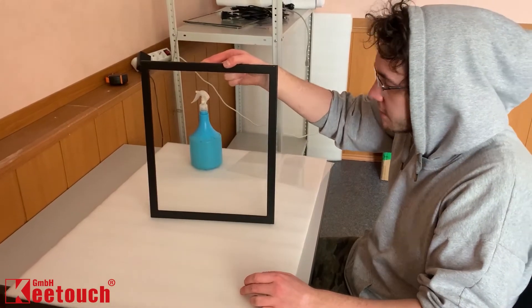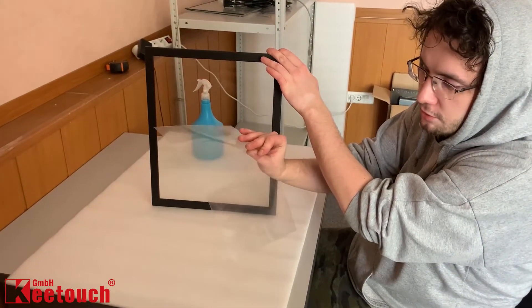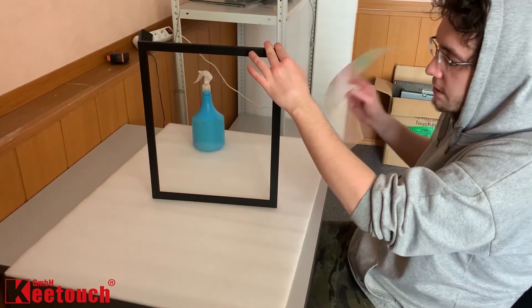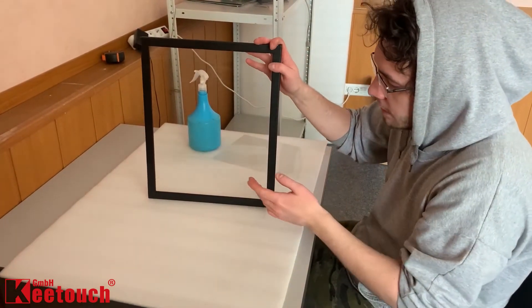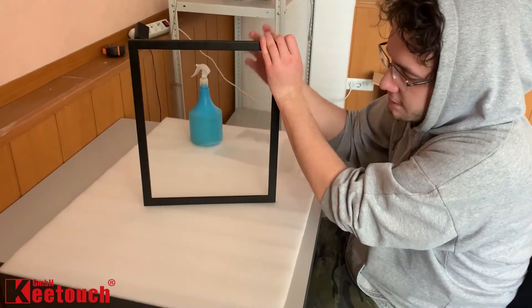Hello everyone, today we're going to demonstrate how to install Keytouch touch film correctly. For the demonstration we prepared a small sample cut of Keytouch nano foil touch film without FPC flat cable, and a glass screen panel with a frame which is perfect for wet lamination.